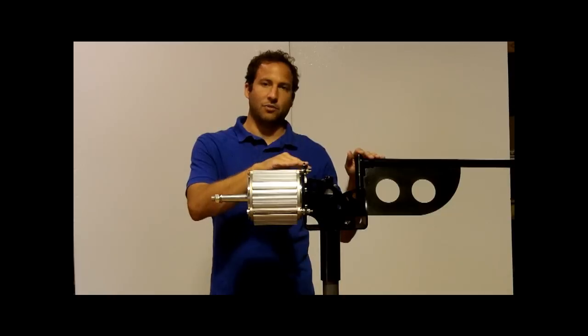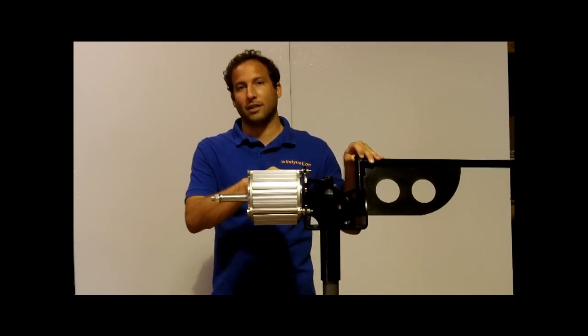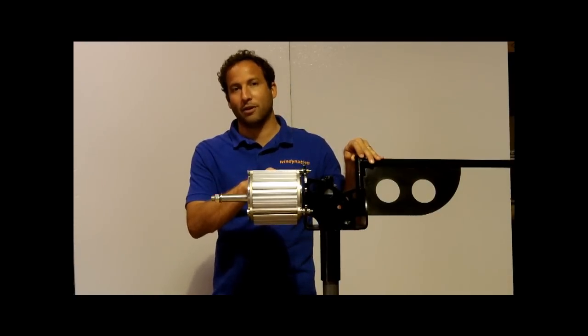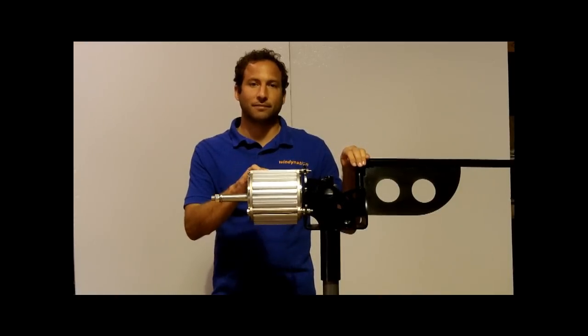Right now we have it mounted on our test wind turbine frame and we're going to go ahead and mount it in the back of our test truck, show you how we wire everything up, and then tonight when the wind dies down to basically zero miles an hour we'll do some test runs to show you what type of power this can make at various wind speeds.